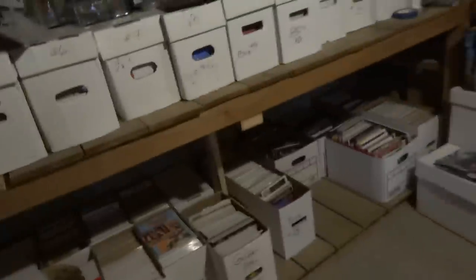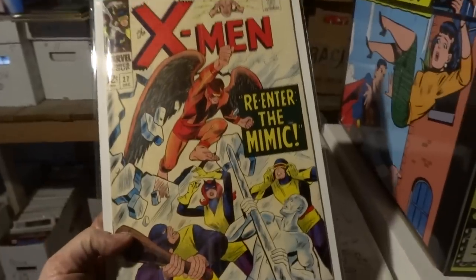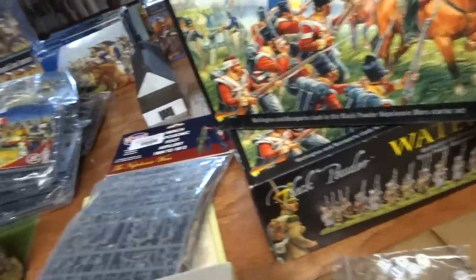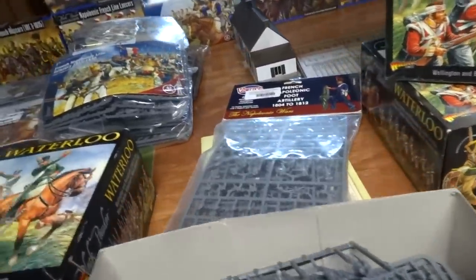It's February 15th, day after Valentine's Day — that went pretty well. This is pretty much cleared out. Still got some comic books to go through. Two new purchases: Captain Marvel and X-Men number 27. We'll pick up in part two covering La Haie Sainte, the Russians, and the French. In this set you get...